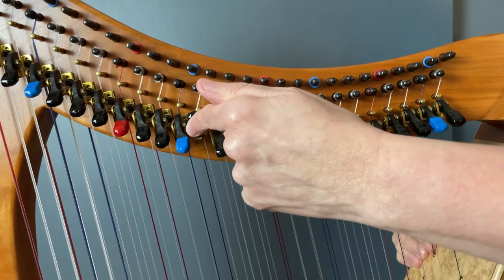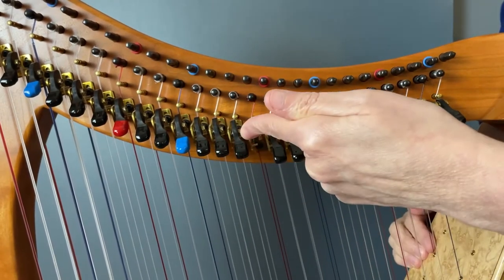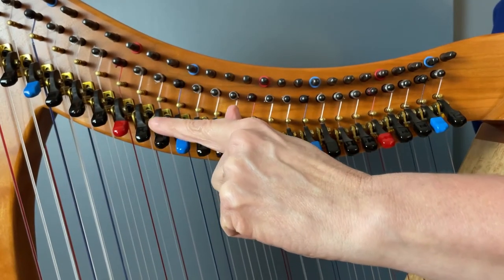Middle C corresponds with middle C, D above that corresponds with D above that — they are tuned in unison, the same notes across from each other. When it comes time to change keys, you use your levers. They are shortcuts — much easier than retuning all those strings manually. You put them in different combinations of raised or lowered levers and they do the rest of the work for you. More levers on your harp means that you have more musical keys available.